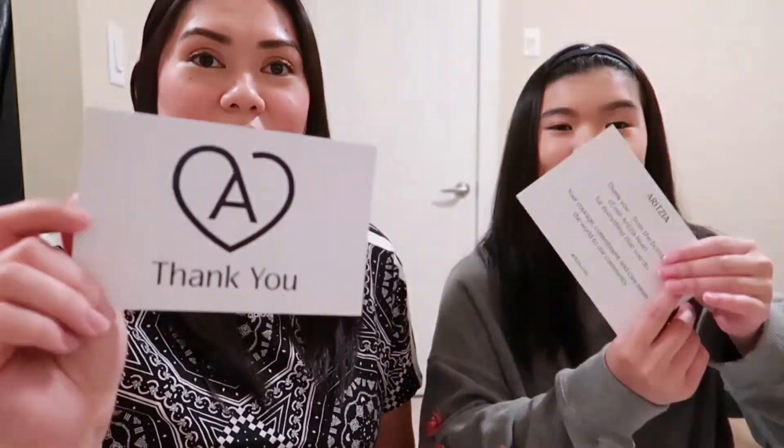We got this card. It says 'Thank you,' and then on the back it says, 'Thank you from the bottom of our Aritzia heart for everything that you do. Your courage, commitment, and care mean the world to our community.' So to all the healthcare workers that are currently working in this pandemic — thank you guys so much for everything that you have done for the community and everyone else around the world. I hope you guys are all staying safe.